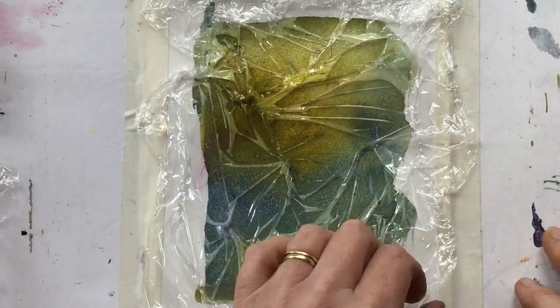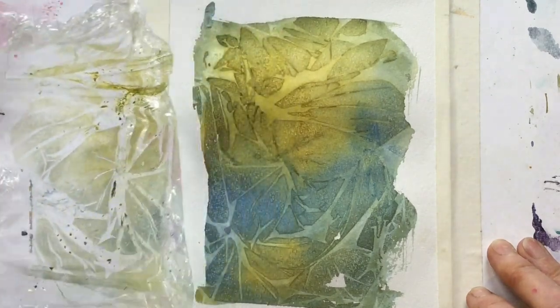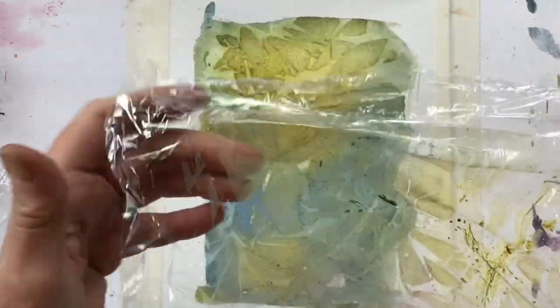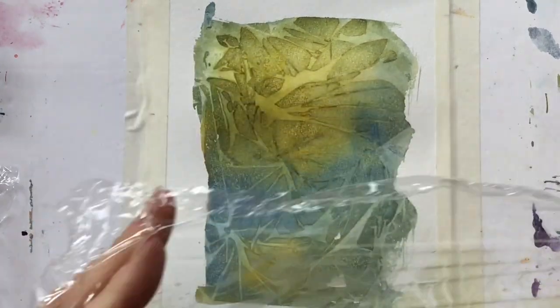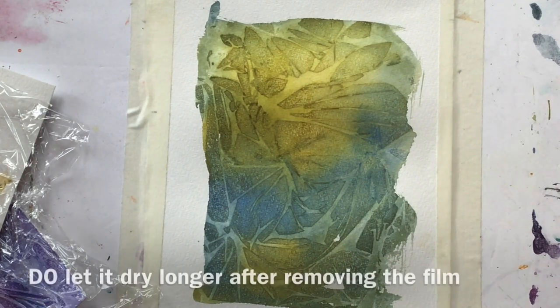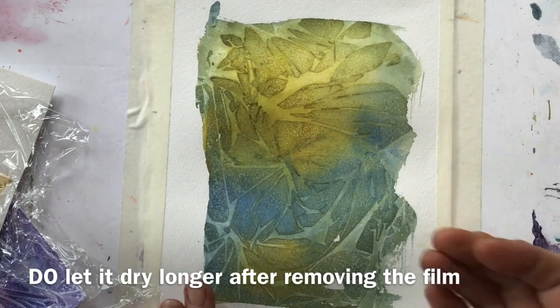Everything's had plenty of time to dry, so all we have to do is carefully peel off the plastic wrap. If you're mindful of single-use plastic, you could wipe it over and save it — I know some people do that. Let's bring it closer so you can see what a beautiful pattern has been created using that plastic film. It may still be a bit damp; if you use the back of your hand you can feel there's still some water in the paper, so if you were going to paint on top you'd need to let it dry a little longer.